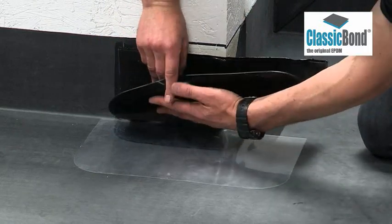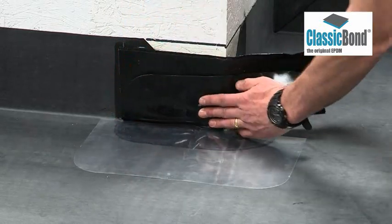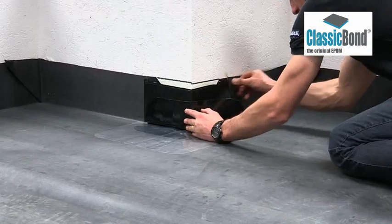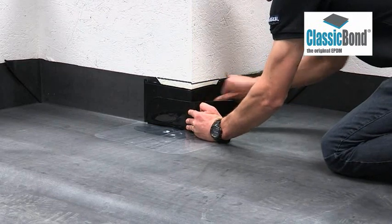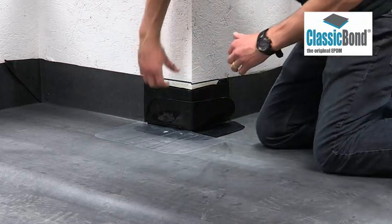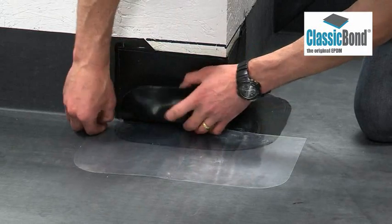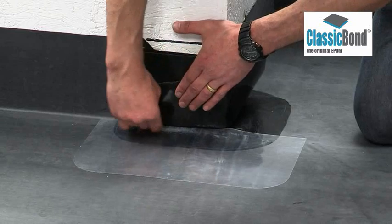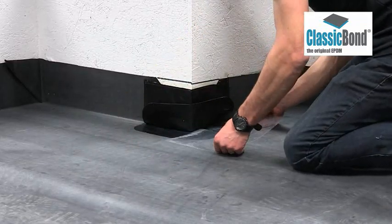Start at the top, working down the wall. When you are within 10mm of the deck, turn the flashing tape around the corner and repeat the action, continuing to within 10mm of the deck area. Once the wall section is complete, bring the pressure-sensitive tape down the remaining 10mm to the deck. Press the tape into the angle change at the base of the wall from the reverse side. Ensure all air is removed. Continue this until the flashing is tightened to the corner around the entire detail, using the cellophane if required.